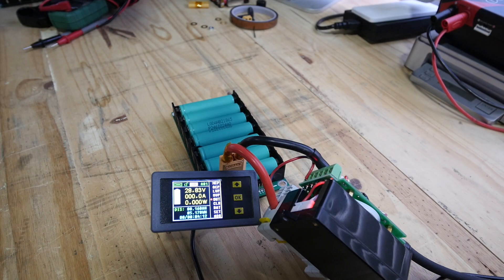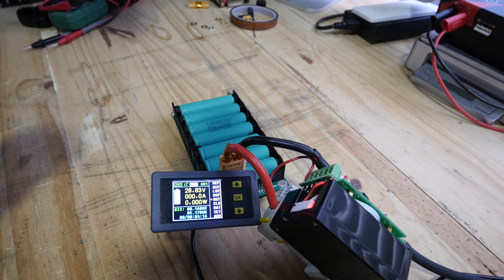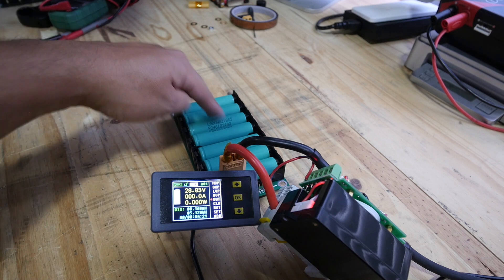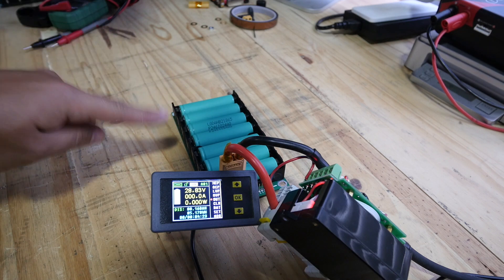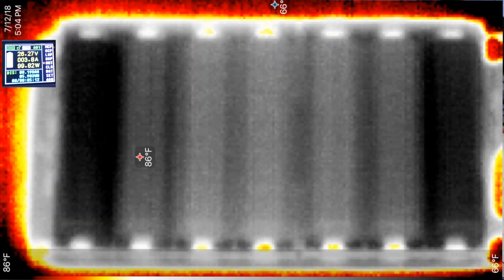These cells here are 30-amp capable continuous discharge cells. That means 4 amps should create very little or no heat. So let's run this test and see where the heat starts and where it travels from.